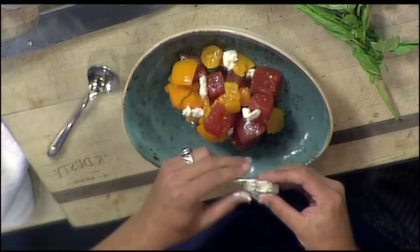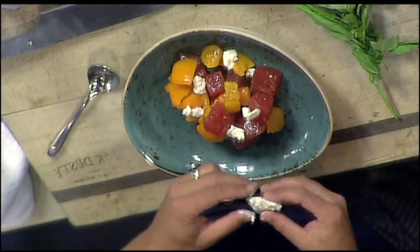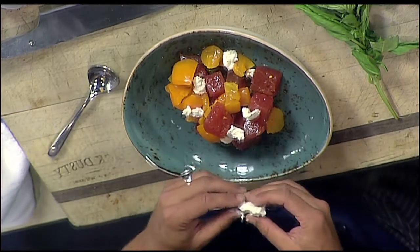Would you let the scallops cool off before you put them on, or put them on hot? You can put them on hot — either way, your preference. I would probably take them right out of the sauté pan, or off the grill if you wanted to grill the scallops.